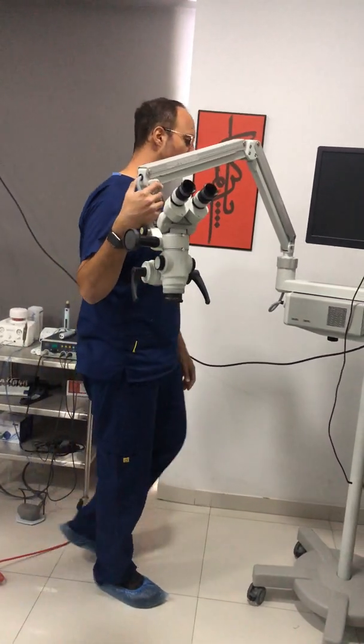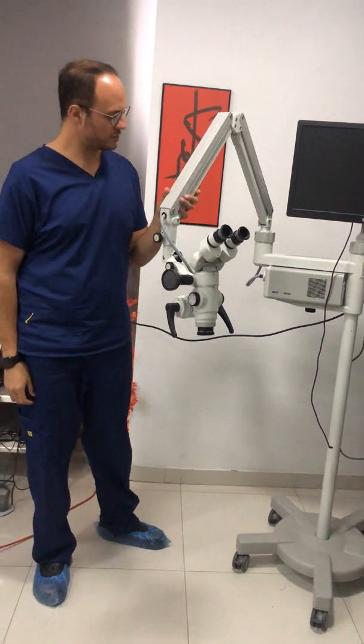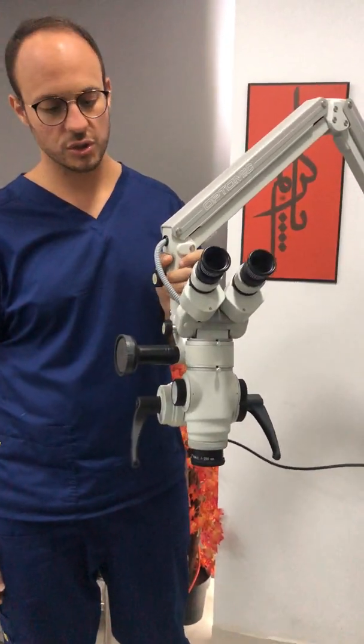Today I'll be reviewing some of the microscopes we have for testing in the clinic. I'll first start with the Optomic — a Spanish microscope company.